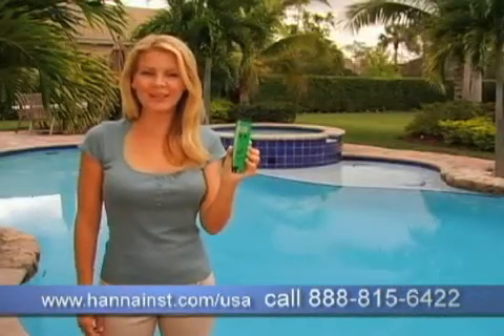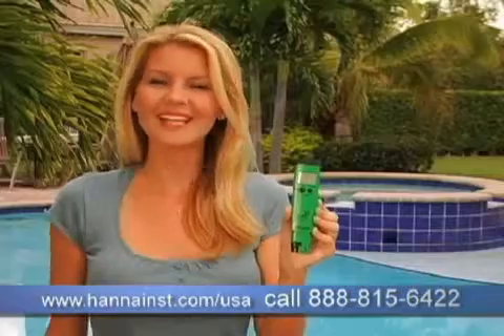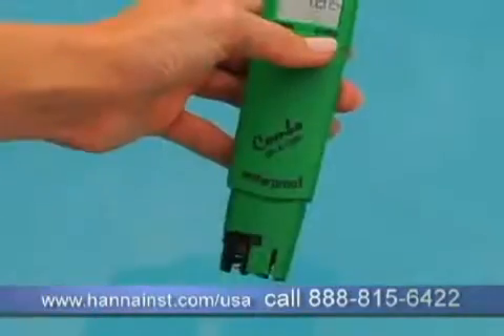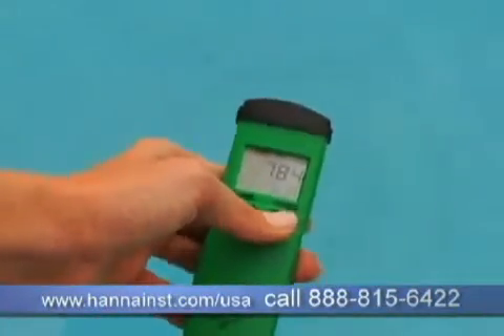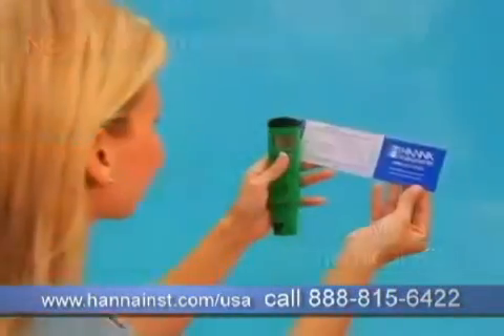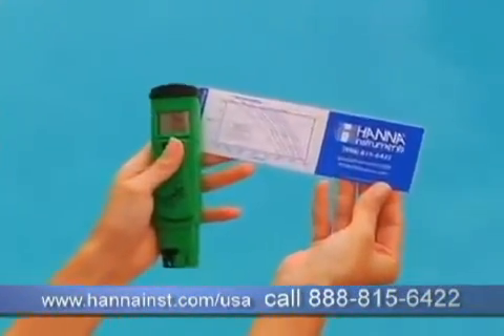Dip and test. Go digital with the Hanna Tester for your pool. It's so fast and easy to use — you literally just dip and test. Dip the Hanna Instruments Waterproof Digital Tester in the water and with a press of a button read your pH, temperature, and ORP. Then check your laminated chart for your chlorine levels.